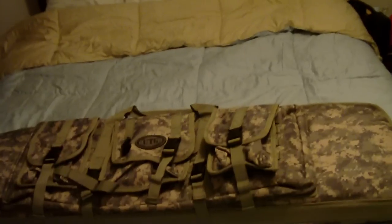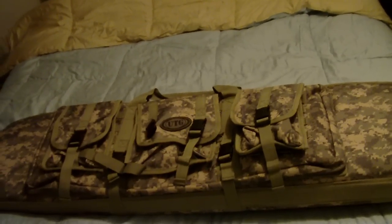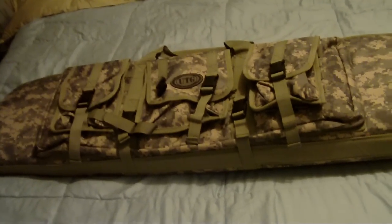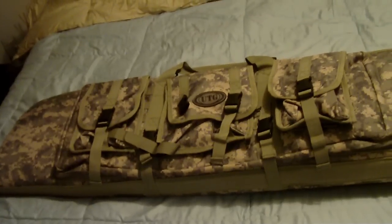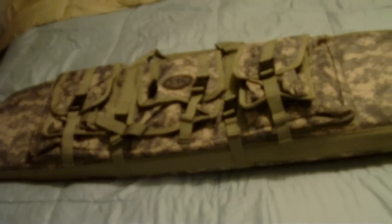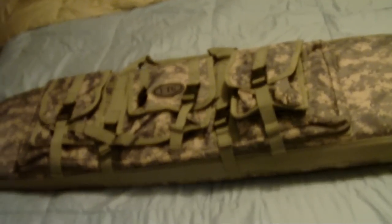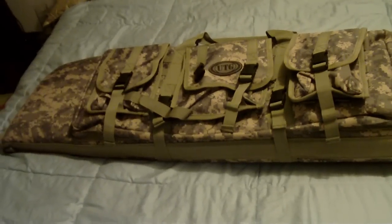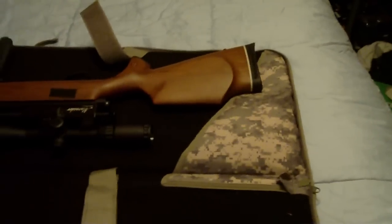Hey guys, Airgun Ops. We're going to be going over the Benjamin Marauder today with an extra attachment. In my previous videos you noticed I added a rock mount bipod, tactical lights, and stuff like that, but I kind of went over the hump this time with something that most people wouldn't have the nerve to do on a Benjamin Marauder. What I did today is installed what they call a foregrip.